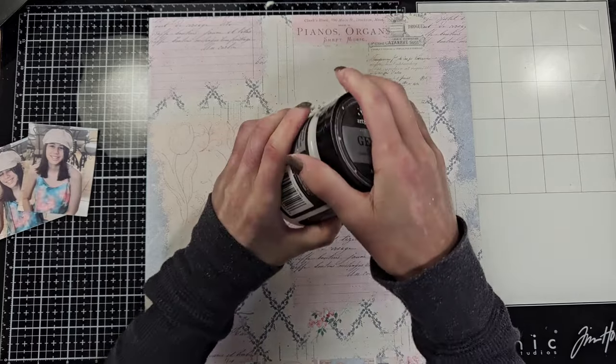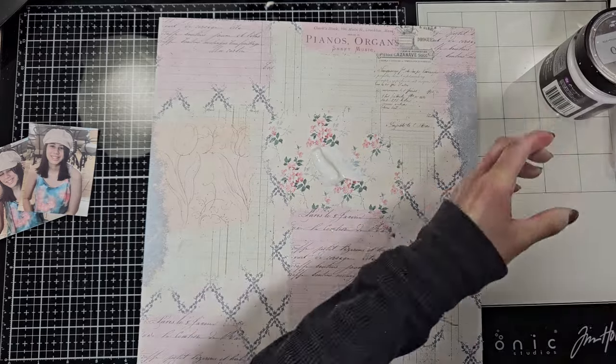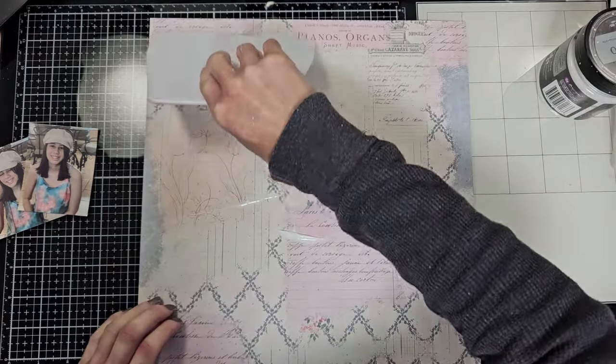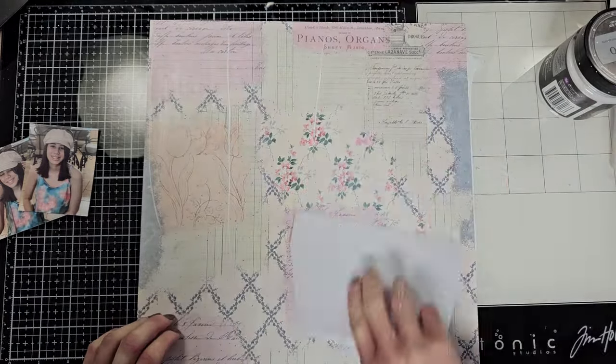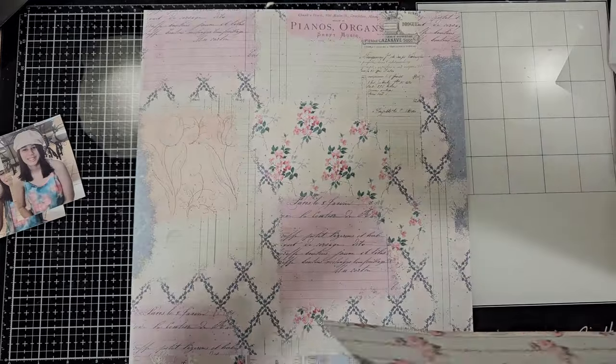The first step is to prime the paper with clear gesso, and I'm going to use this tool that I bought at scrapbook.com that I love because in a blink of an eye I can already apply the gesso. I highly recommend it.